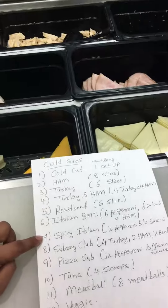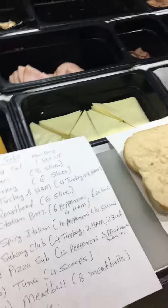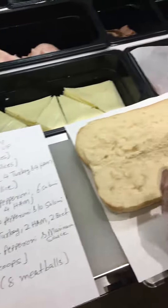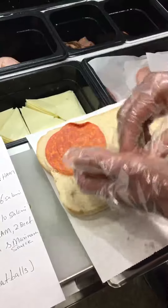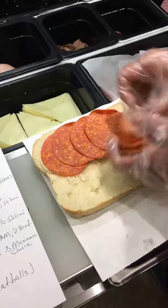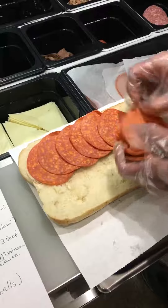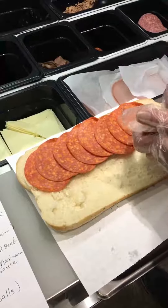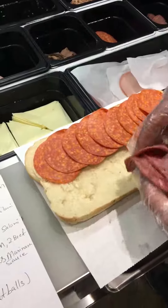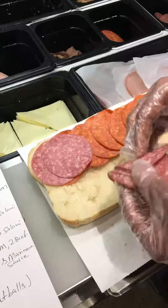Number seven: Spicy Italian. The Spicy Italian sandwich has 10 pepperoni and 10 salami. Pepperoni is the red slice, and the light pink color is salami — 10 slices each.